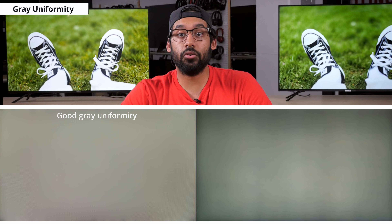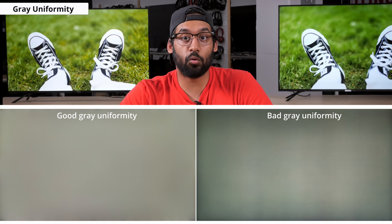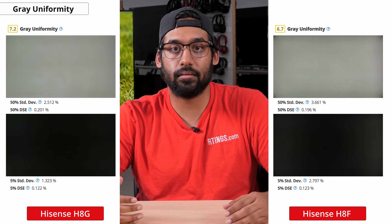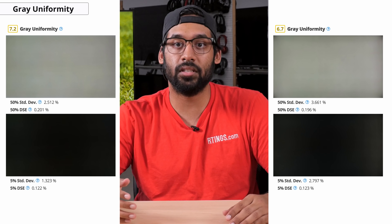Next let's look at the gray uniformity performance. Our gray uniformity test checks for issues with the panel where all the different pixels are supposed to display the exact same color, but sometimes that doesn't actually happen. This can result in distracting areas known as a dirty screen effect, which is most noticeable during intense movement such as watching sports or playing video games. The gray uniformity on the H8G is decent and still an improvement over last year's H8F, though there's still some dirty screen effect visible right in the center.